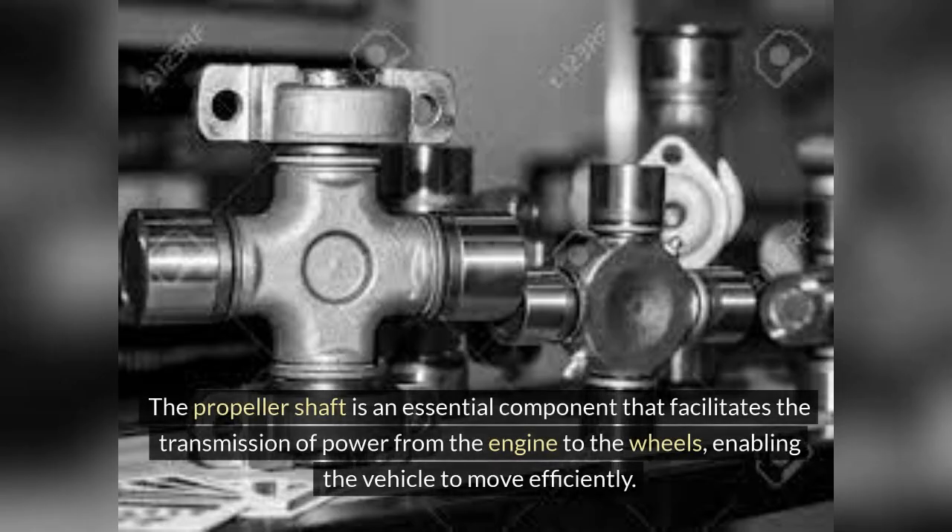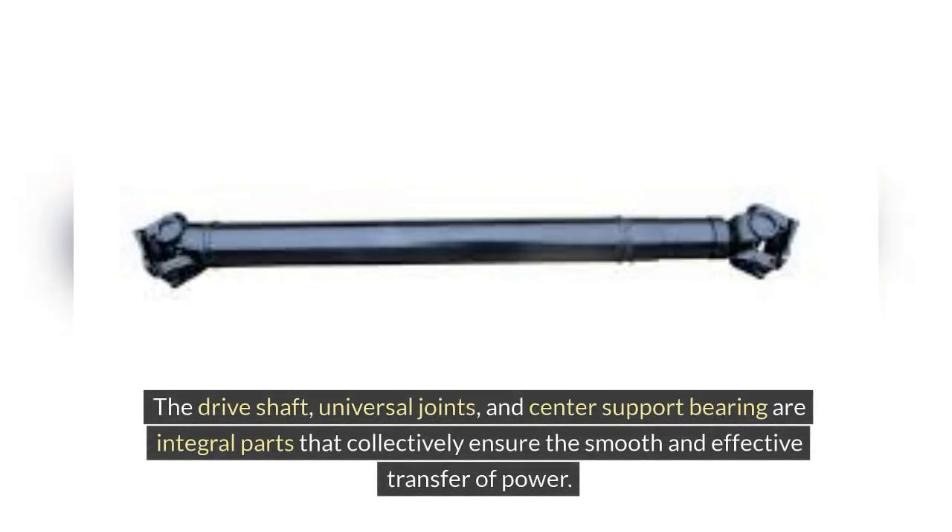The propeller shaft is an essential component that facilitates the transmission of power from the engine to the wheels, enabling the vehicle to move efficiently. The drive shaft, universal joints,